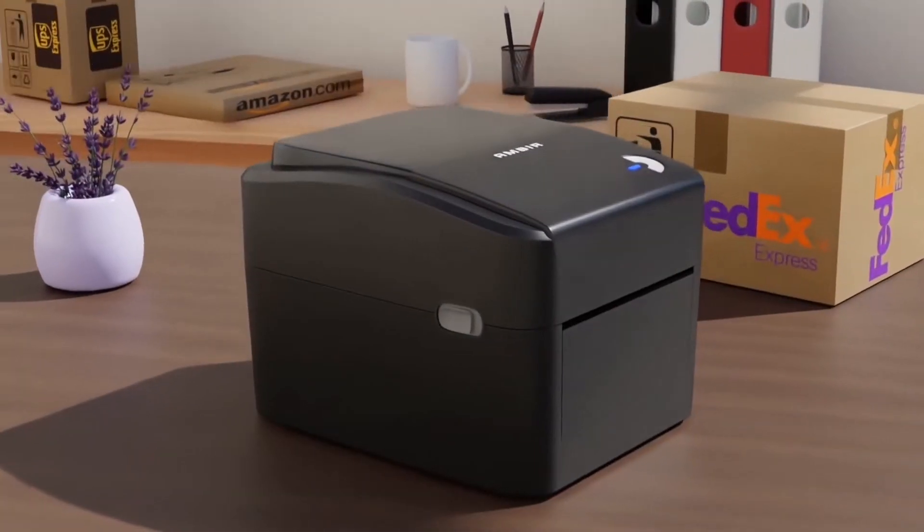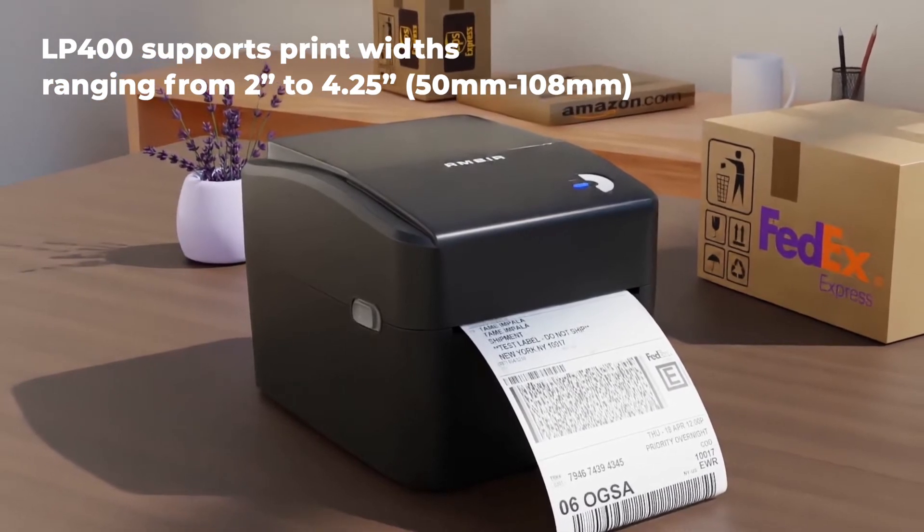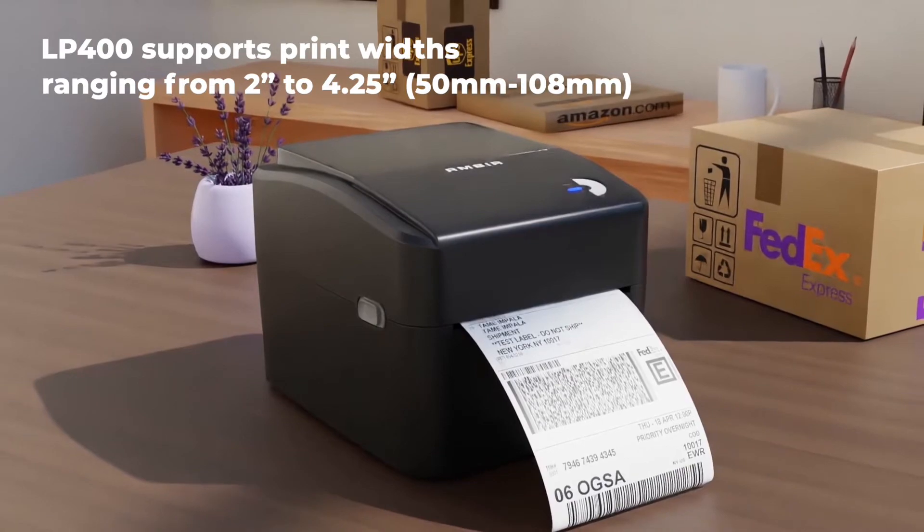In addition, the LP400 supports print widths ranging from 2 inches to 4.25 inches and supports labels from various brands, giving you maximum flexibility with your printing needs.